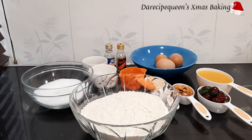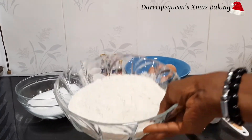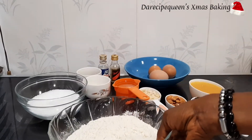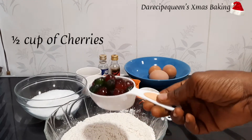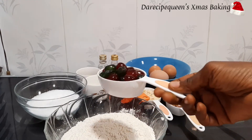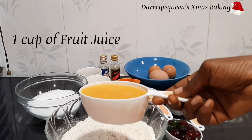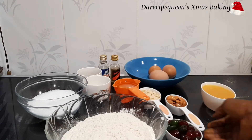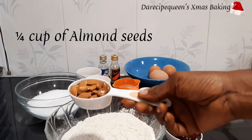For this recipe, all you need is three cups of flour, half cup of cherries, one cup of fruit juice, and one quarter cup of almond seeds.